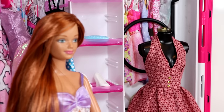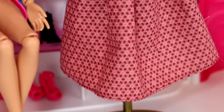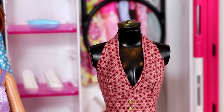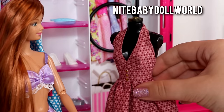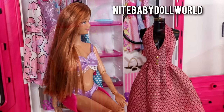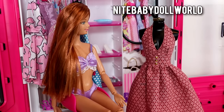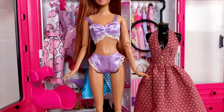First I want to showcase this beautiful floral print vintage halter dress. This was made by a seller on Etsy named Night Baby Doll World — she makes amazing doll clothes and I can really just tell by looking at her shop that she loves what she does. I think it's also great to support small businesses, especially ones that are passionate about what they do, so definitely go check out her shop — I'll leave it down in the description.